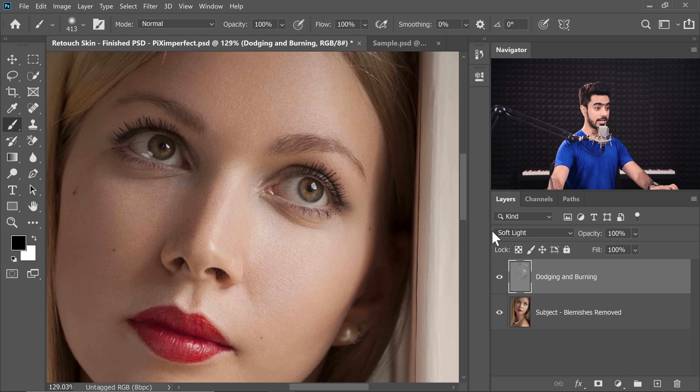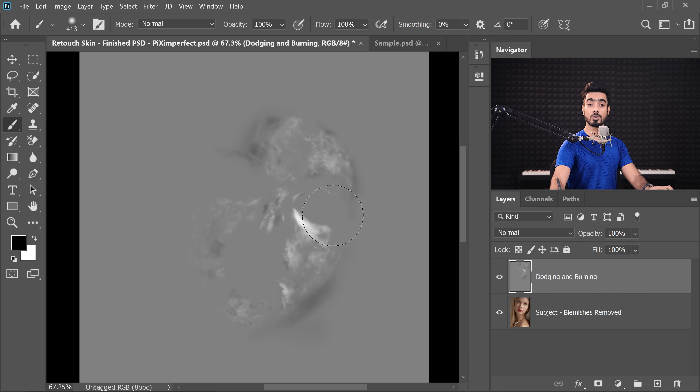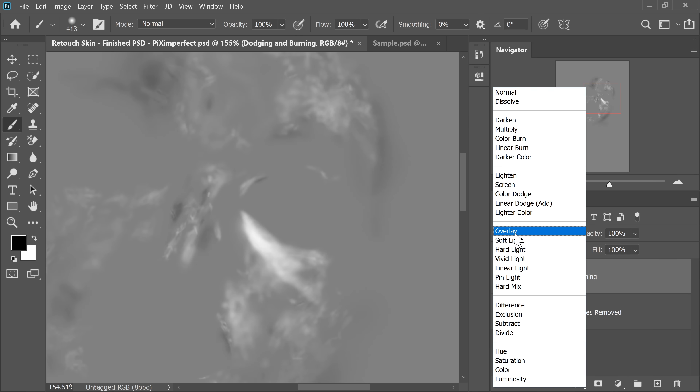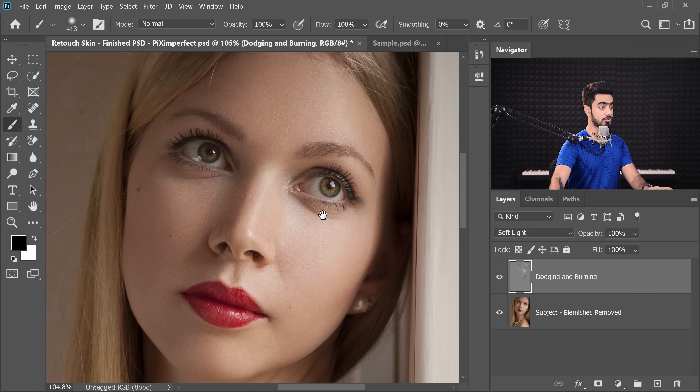If I change the Blend Mode to Normal, you'll be able to see what happened. This is a grey layer — some areas are brightened, some are darkened. In other words, some areas are painted with white and some with black, at a very low flow. When you change the Blend Mode to Soft Light, the grey areas go away, bright areas are brightened and dark areas are darkened — and that's how we did the dodging and burning.